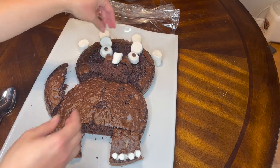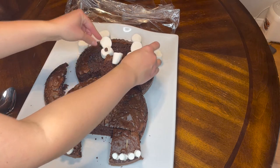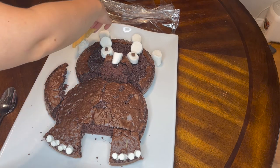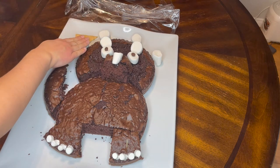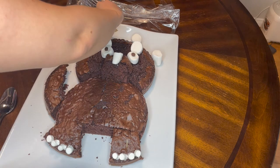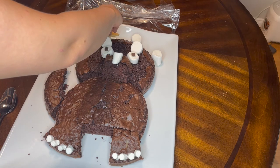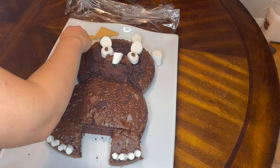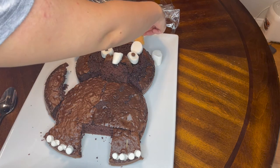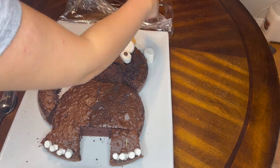For the spikes of the triceratops I put some marshmallows along the top - graham crackers! I cut them carefully in half on a diagonal and used those for the spikes. Remember, icing will cover everything, so you can cover the gap between the spikes and the cake and no one will ever know.